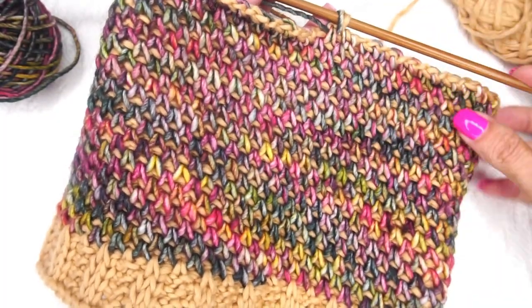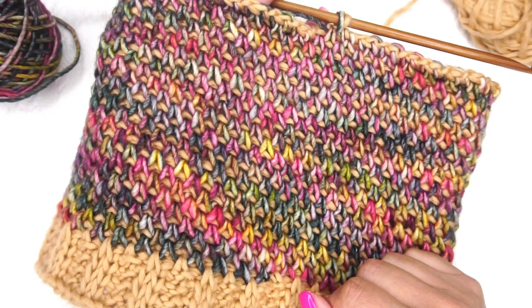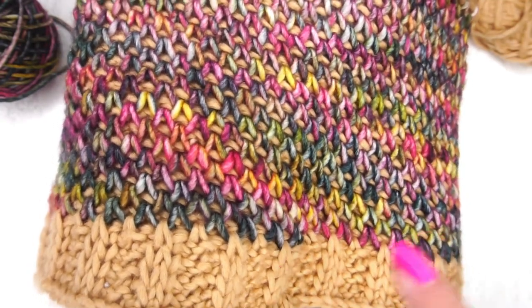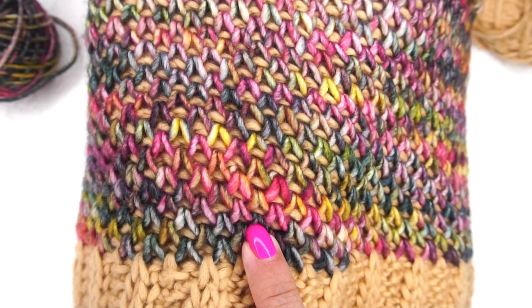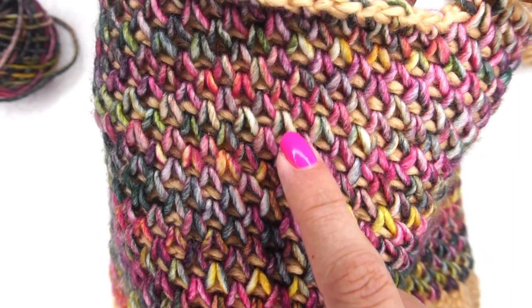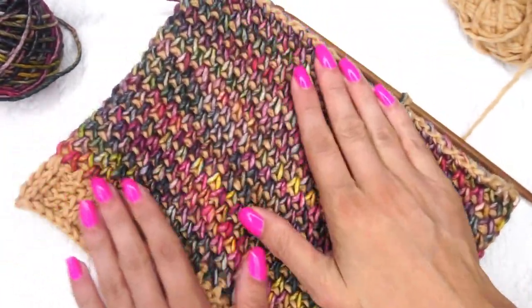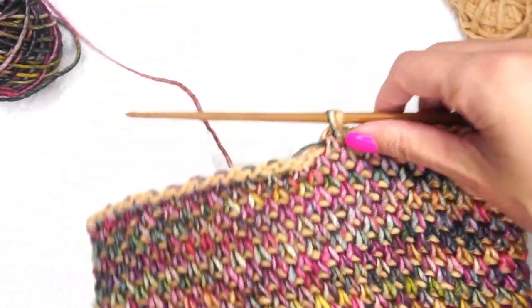We're finished with row 32 of the Tunisian smock stitch and ready to do the top of the beanie. To count rows: we had five rows of ribbing, so the smock starts at row six. Count by twos — six, eight, ten... up to thirty-two. Make sure the hat is around eight inches tall from bottom to top for an adult-sized beanie. We're ready to finish it off.